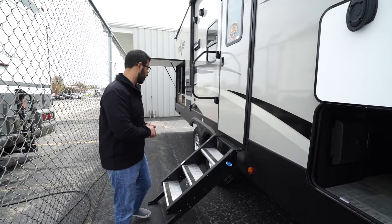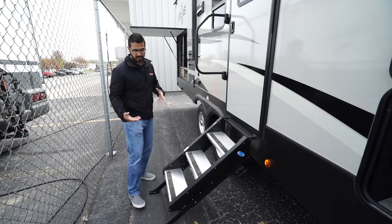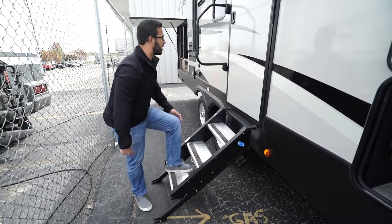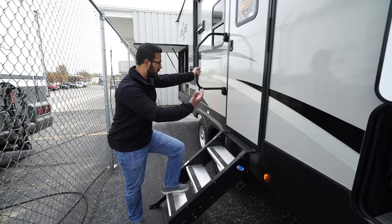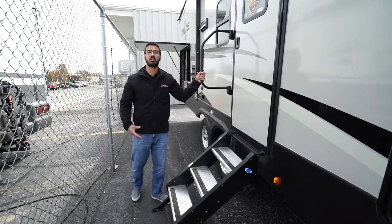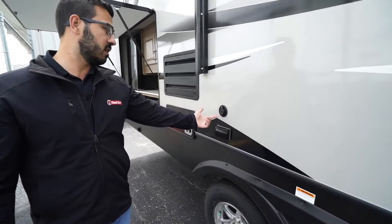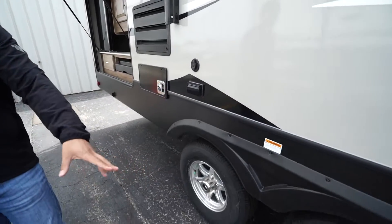This unit has the MORryde StepAbove step system — a very solid step system with adjustable legs, aluminum treads with grip tape, and a foldable grab handle. The grip tape gives you better control when entering or exiting the RV, and the aluminum treads won't rust so they'll stay looking nice for years. Coming back a bit further, you have an outside TV hookup with both a cable outlet and electrical outlet, plus aluminum alloy wheels with easy-lube axles.